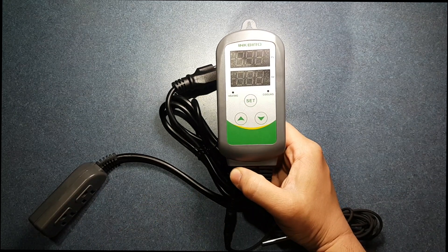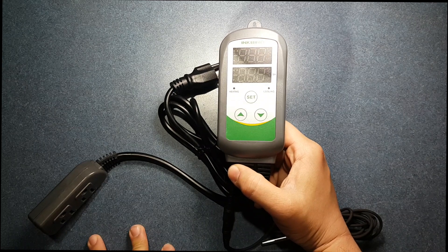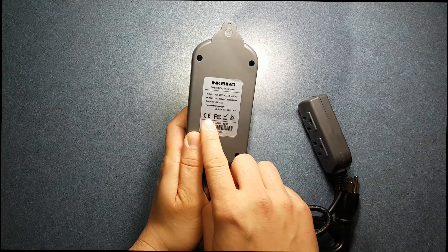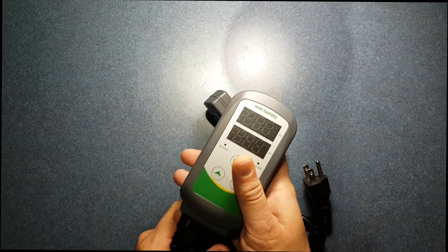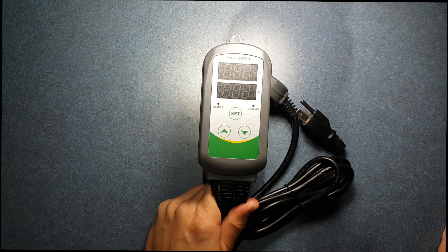So when buying electrical items, what you're looking for is one of three things: either a UL listing, CE listing, or FCC listing. This tells you that the product is certified, and if there's any type of fire or anything like that, you're covered by the company.